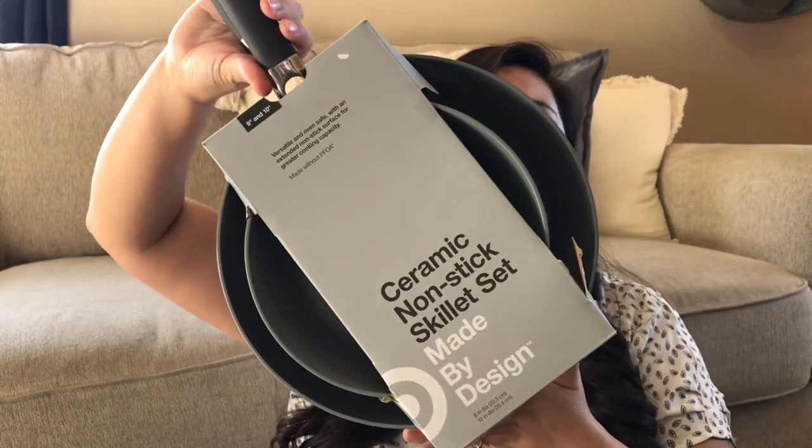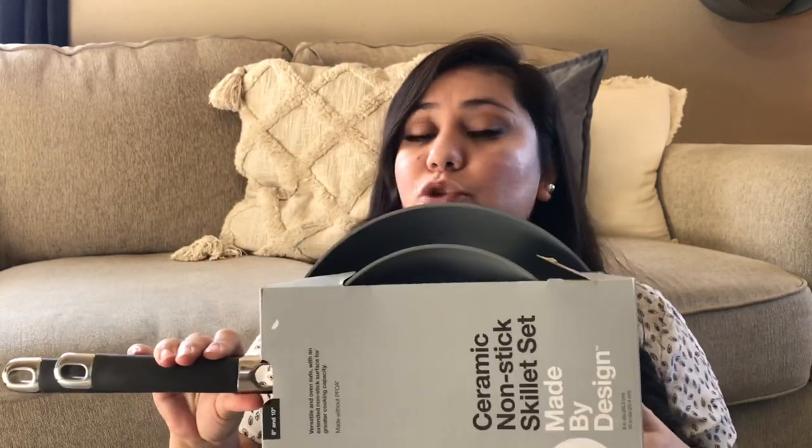From Target I did get something that isn't necessarily decor, but I am going to be doing a lot more cooking here on my channel. I get requests all the time for more recipes, and there are specific recipes you guys have asked for. So of course being new here I had to get some new pots and pans. I got this ceramic non-stick skillet set — it is an 8 and a 10 inch skillet. This was only $25. My mother-in-law has pans from Target Made By Design and I really like them.